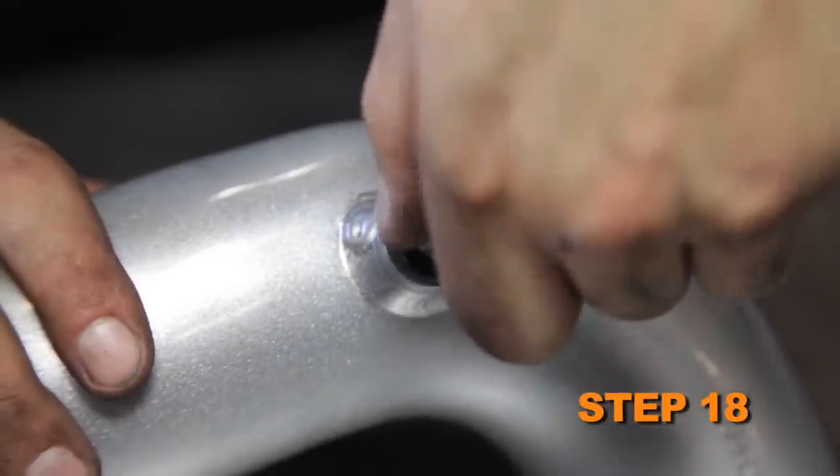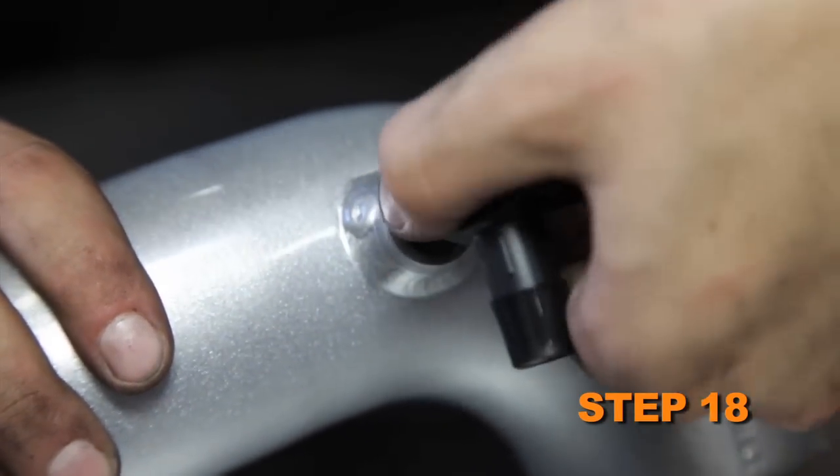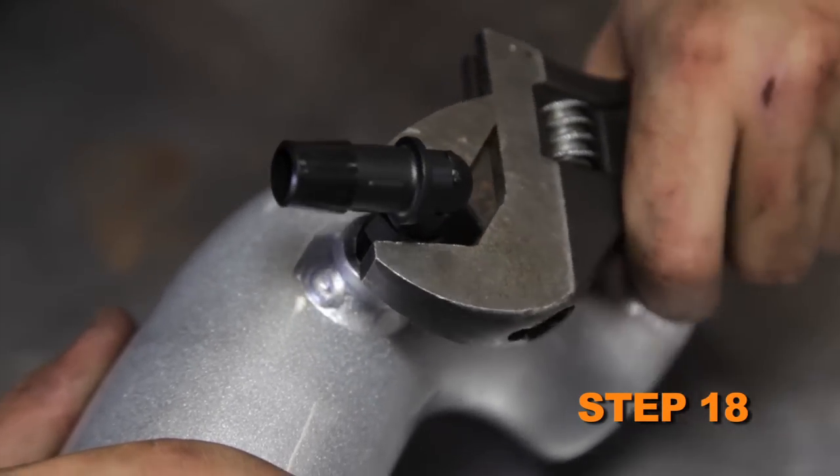Install the provided 90 degree vent fitting into the K&N intake tube. Note that plastic NPT fittings are easy to cross thread — install the vent fitting hand tight, then turn it two complete turns with a wrench.